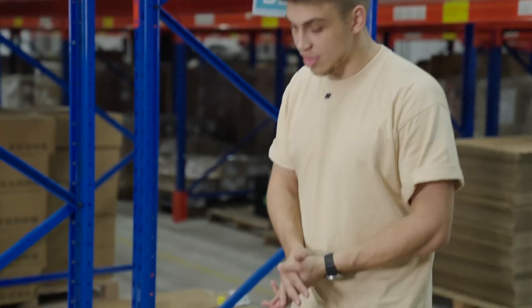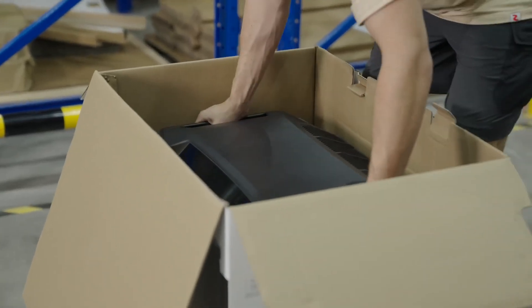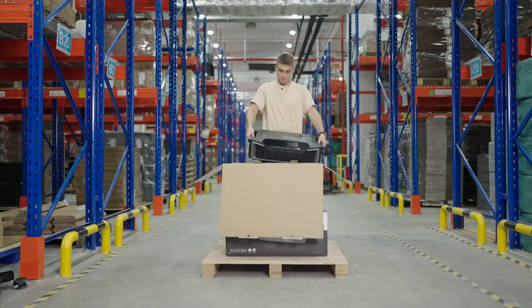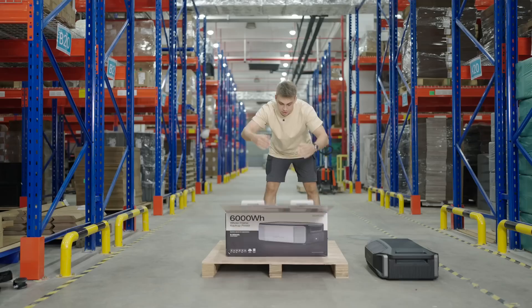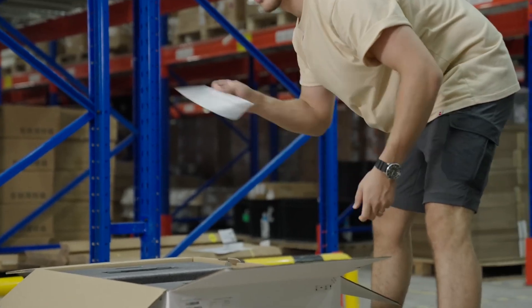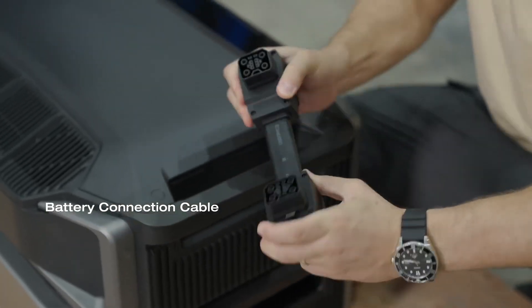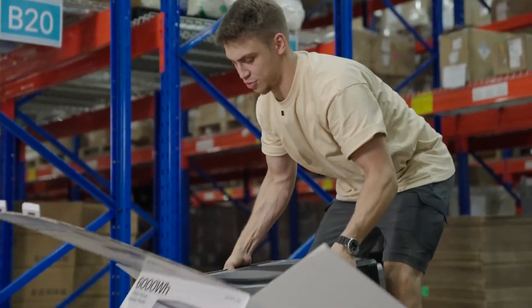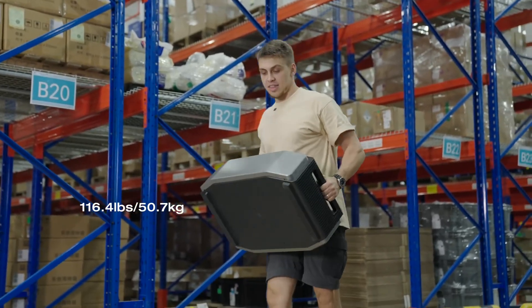Finally, one of the two most important things is the inverter itself. Let's try to pull it out. My gym membership paid off — it's manageable. Now let's get to the second most important part, the battery itself. The battery comes with a lot of important papers as well, and the cable that connects the inverter and the battery — very flat, very flexible. The battery is noticeably heavier than the inverter itself.